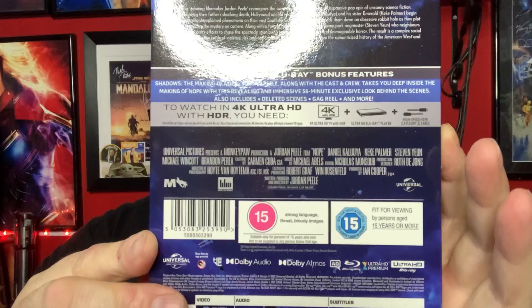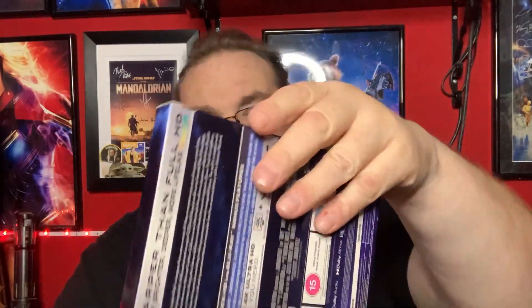On the spine, a big 'Nope' with 4K and Blu-ray, and then we have information about the film — synopsis, special features, and specifications. The special features on both the Blu-ray and 4K include 'The Shadows: The Making of Nope' — Jordan Peele along with the cast and crew take you deep inside the making of Nope with a revealing and immersive 56-minute exclusive behind-the-scenes documentary. Also includes deleted scenes, a gag reel, and more. The audio is in Dolby Atmos — very good.